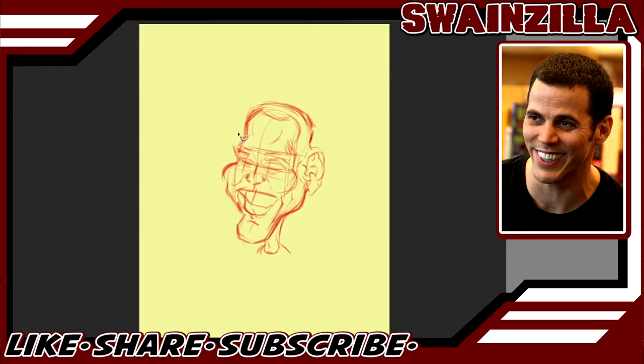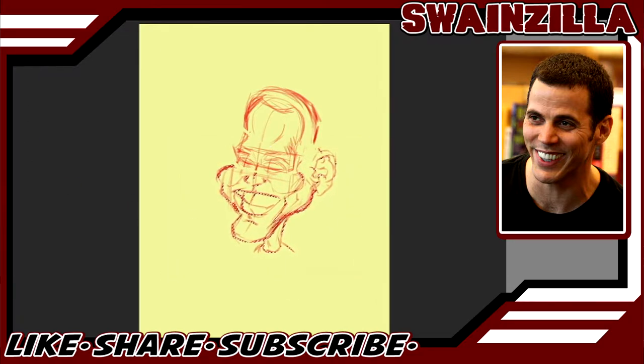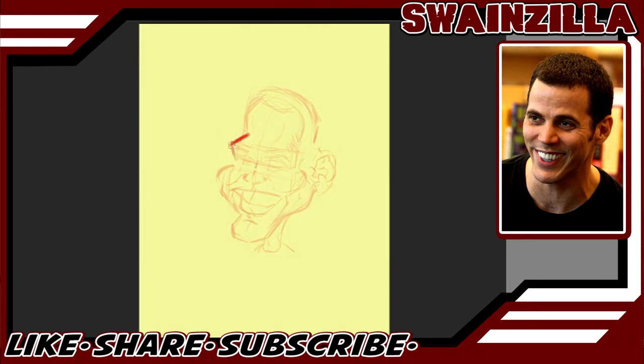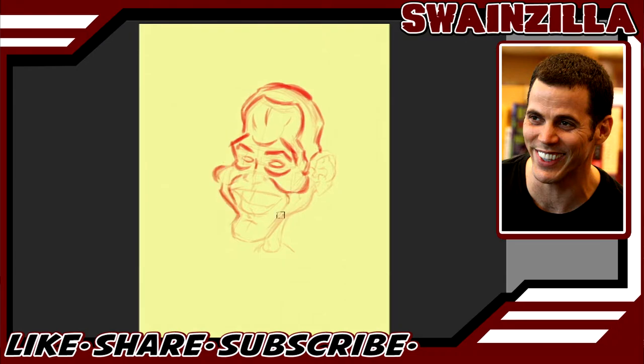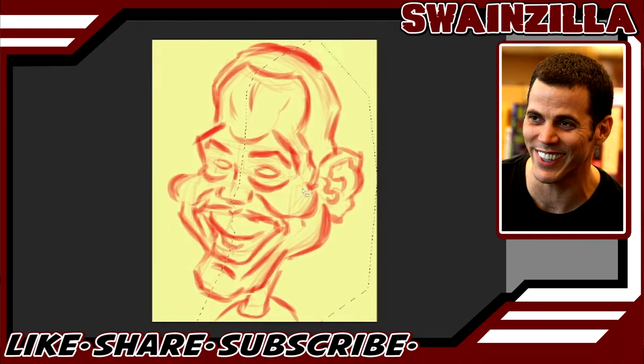Now we'll cut into him a bit with our polygonal lasso tool and make some adjustments. Since this is gonna be a caricature, we want to exaggerate everything we can. This step was kind of pointless — he pretty much just went around softening and darkening up the lines for some reason. All of that just to transform him some more? That murdered about 20 minutes of his life.